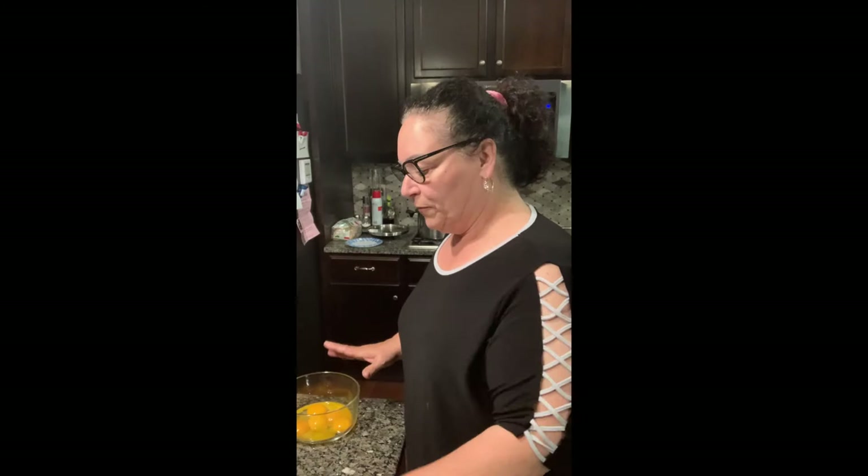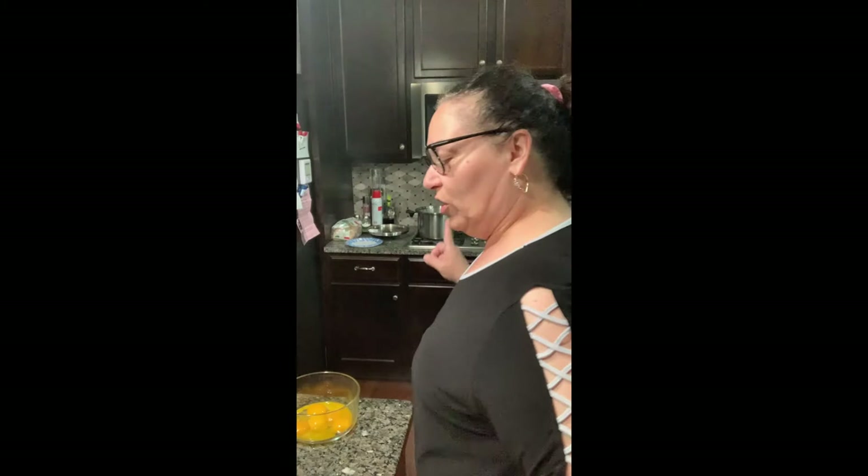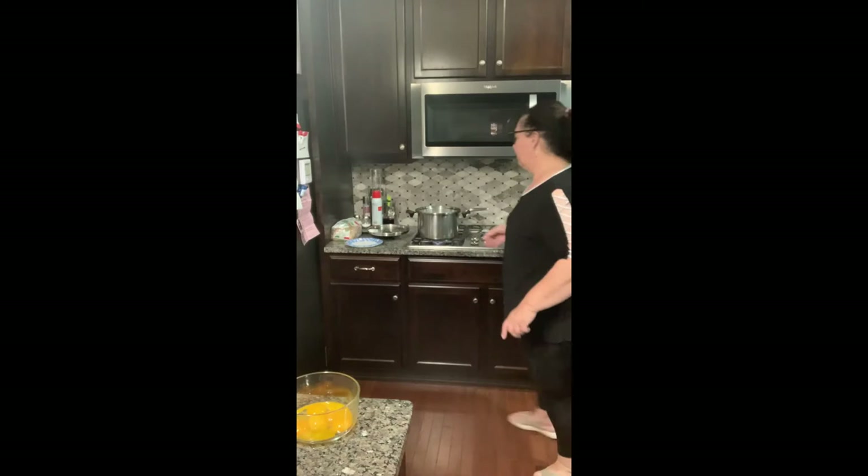We're going to make the custard first. You're going to need five egg yolks, a quarter cup of cornstarch, half a cup of sugar, and two cups of milk, which you want heated just under a boil — it's basically almost there.